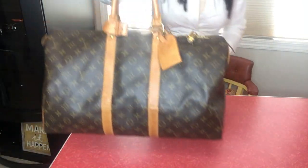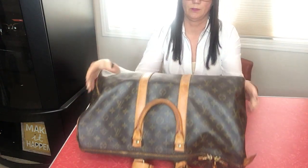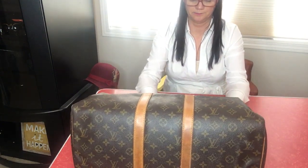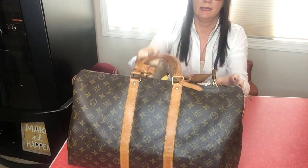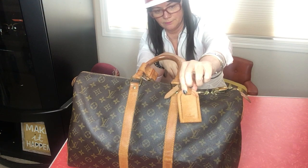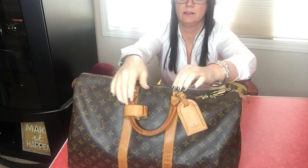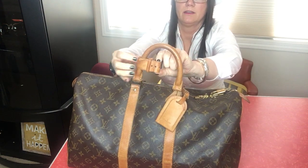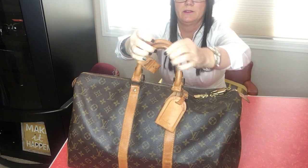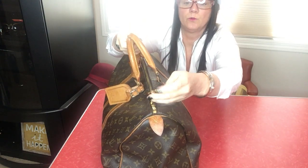I just have a big king-size blanket stuffed in here to keep its shape when it's being stored. It came with a luggage tag — there's just a belt loop on there. It also came with the strap for your handles; you undo it and put both handles in there to keep them together. It came with a lock and only one key.